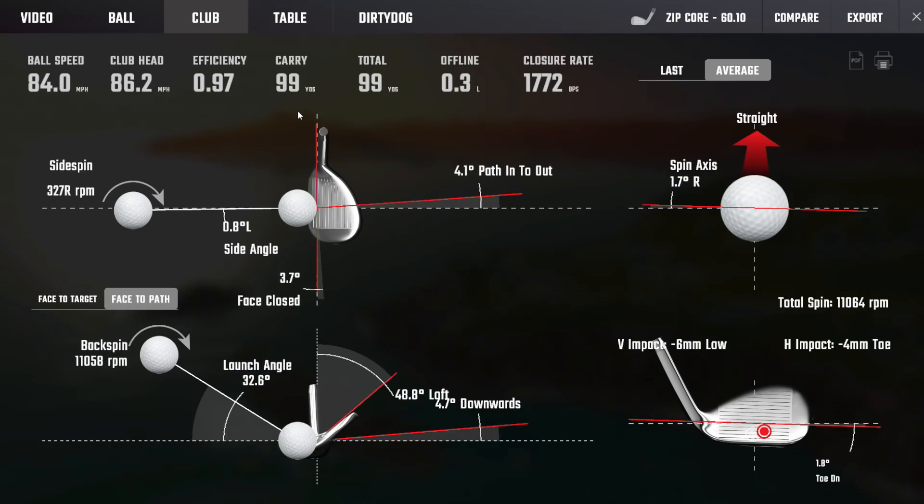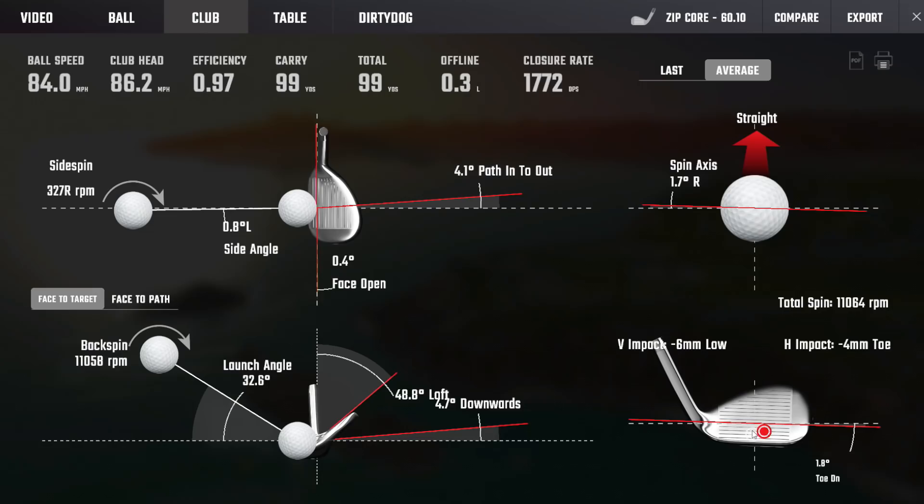Taking a look at the first few shots: launch is a fraction high, tons of spin — which is never an issue given the club head speed. Not overly steep on those. We'd probably expect a slightly lower exit if we were in the six-to-eight degrees downward range. Striking slightly below the CG, around groove three, which is about ideal. I want to move in a bit tighter to the green and watch a couple more to see how the sole is being used as we decide on grind.